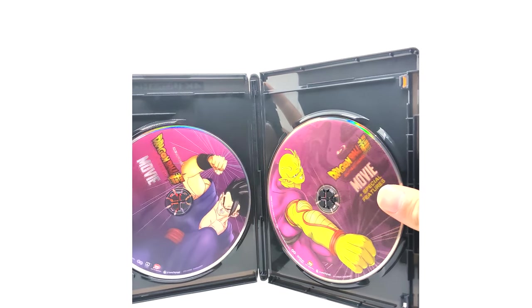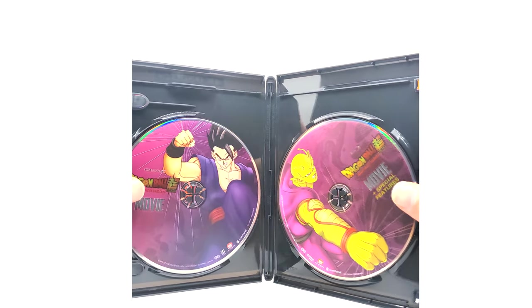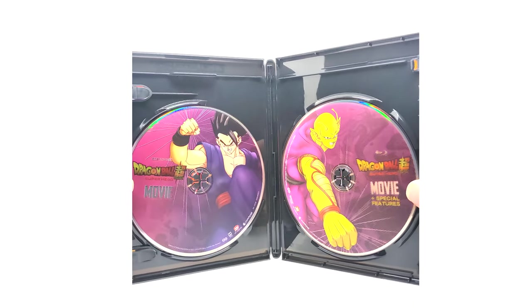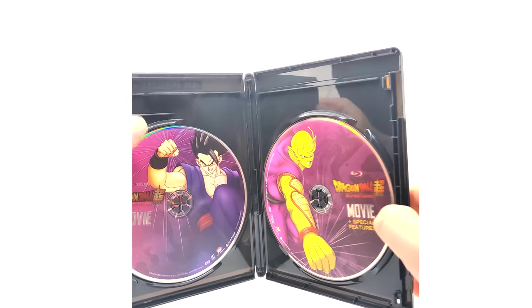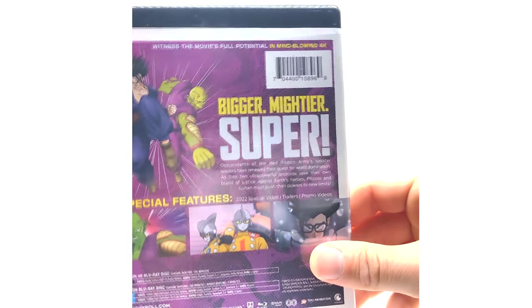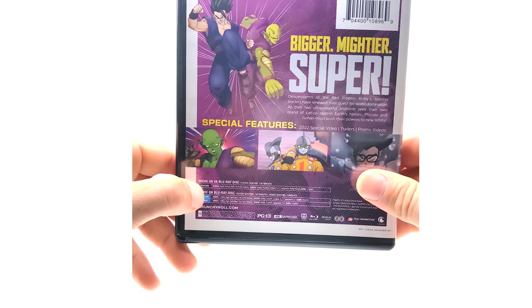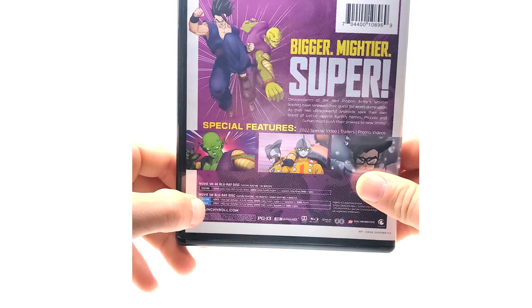Wait — why do we have two discs? It looks like the film is on one disc and the special features are on the other. Since it's 4K, these discs can only hold so much data, so they had to split it. The movie is on the 4K Blu-ray disc, and all the bonus content and special features are on the second disc — which it probably says on the back and I just missed it.